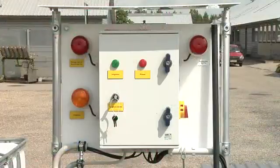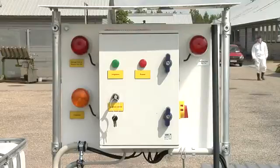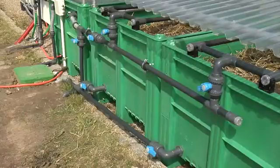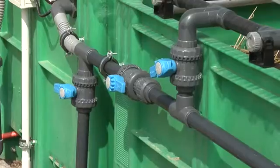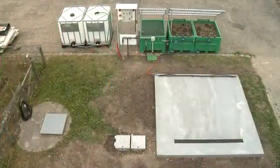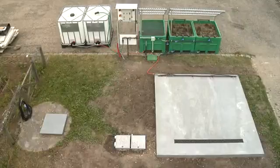A steering panel makes sure the system works optimally. Everything takes place in a closed system, so residues from plant protection products cannot escape to the environment. The Phytobac system will therefore minimize the risk for point pollution with plant protection products.